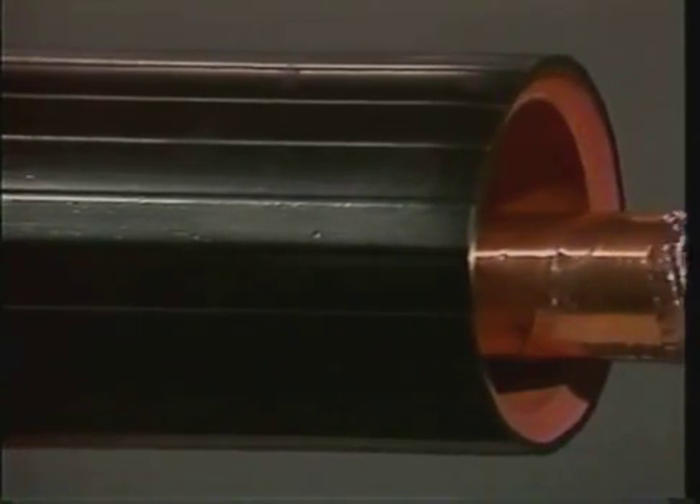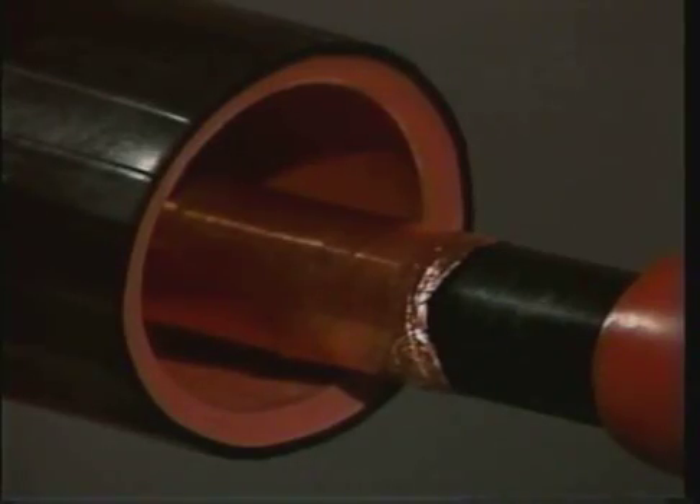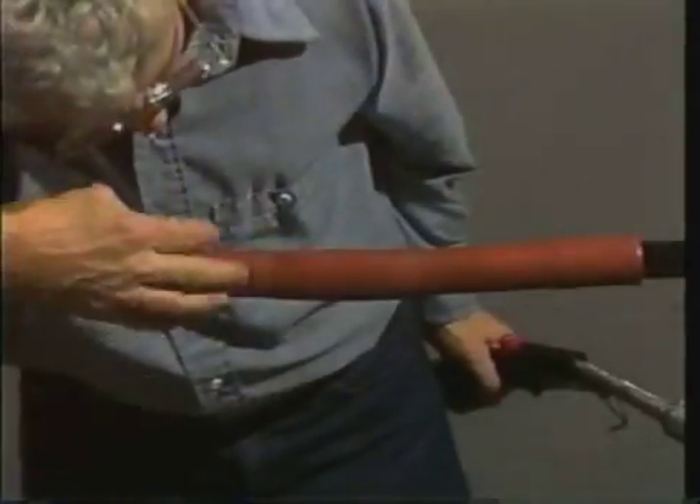The next layer of the splice is a dual wall black and red tube with raised ridges running the length of the tube. The red inner portion of the tube is insulating while the outer black portion is conductive. Because of its size and composition, this tube will take longer to shrink than the previous tubes.